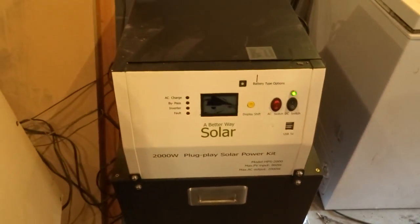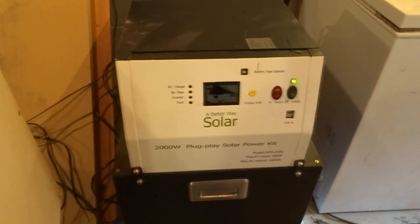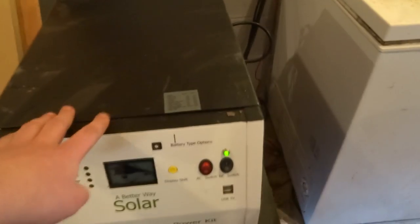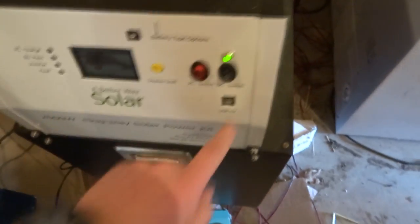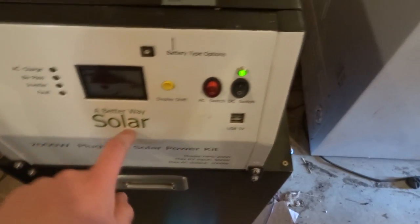Anyway, none of that stuff is the subject of today's video. There's this TV — this is a plug-and-play solar kit that I would say is one of the crappiest ever, other than the fact that it heats itself up and has to get all the way up to 50 degrees Celsius to start the fan in the back, and the fan has only one speed. We got USB 5-volt output.